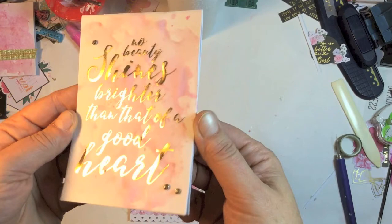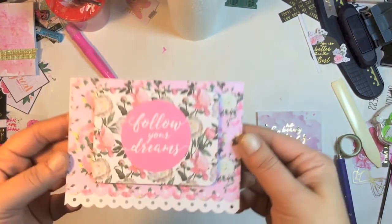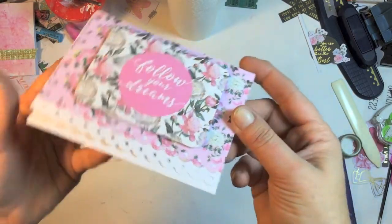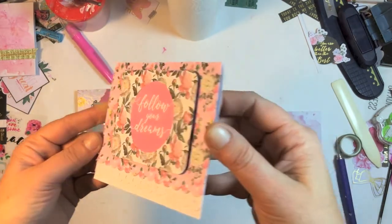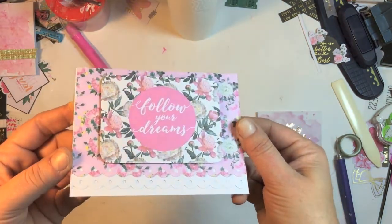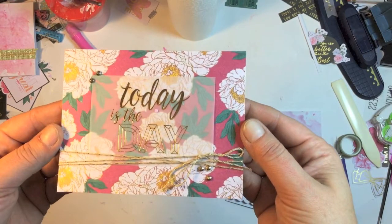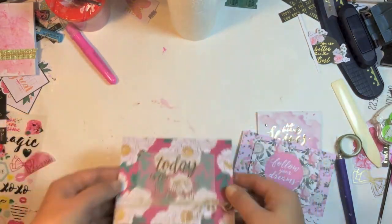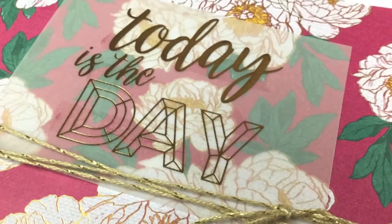I did have something else planned but nothing went right for me this week, so I decided to make some cards to show you that it is really super easy, simple, and fast if you want to make a quick card to give to someone. Don't forget to thumbs up and leave a comment below. The giveaway is still open for another week — we'll be drawing the winners next Wednesday, so stay tuned. All the details will be below and I'll see you in the next one, bye!